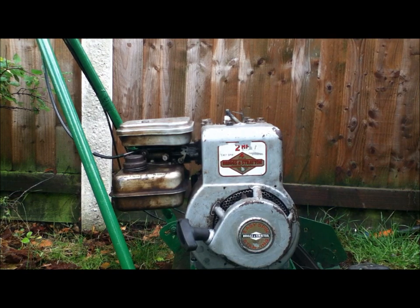There she is. My '71 Briggs. Thanks for watching.